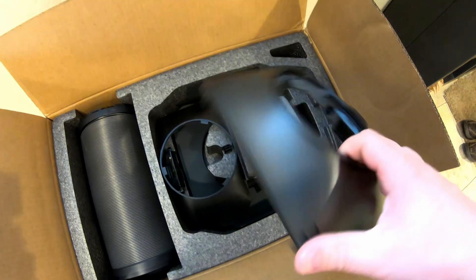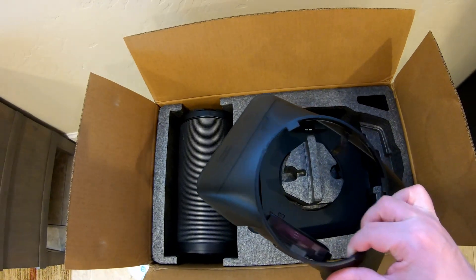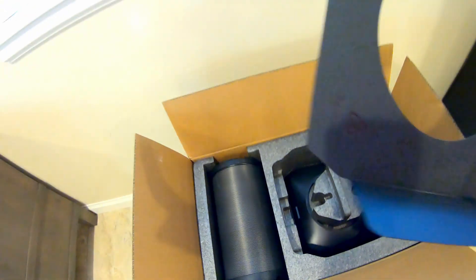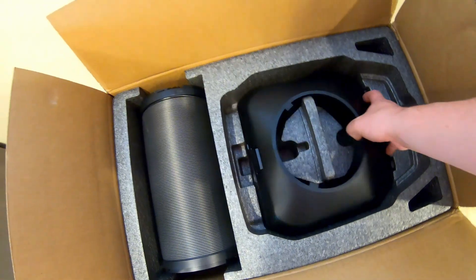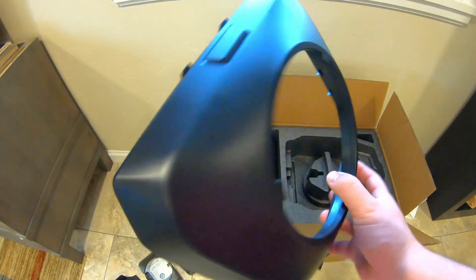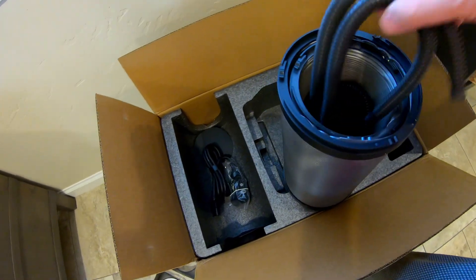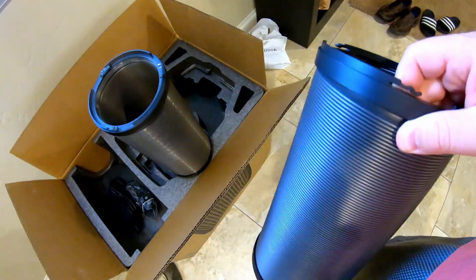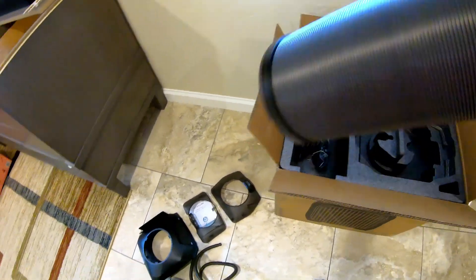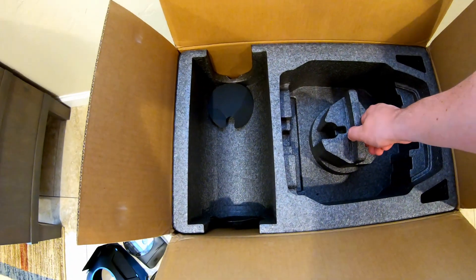Starting here we've got an adapter, some documentation, another adapter, and what looks like a little piece of plastic. We've got yet one more adapter and a couple of different hoses — the condensate hose, a hose inside a hose with a larger diameter and a smaller diameter hose, and the AC power adapter. That looks to be all of the first level.